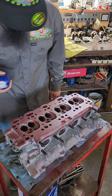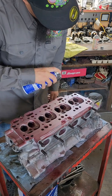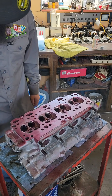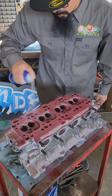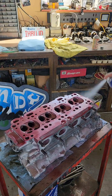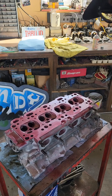We've wiped off the excess dye and we've got our developer here — it's kind of like a chalky spray. What it's going to do is draw any of that dye out from any of the cracks. It's almost like that stuff people spray in the corners of their window at Christmas time, so you can see the dye coming out from any pores on the surface.